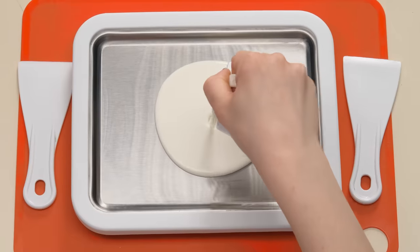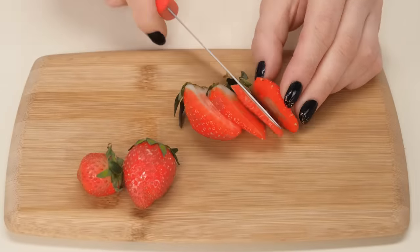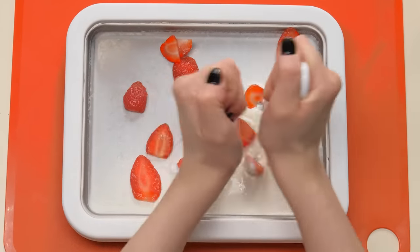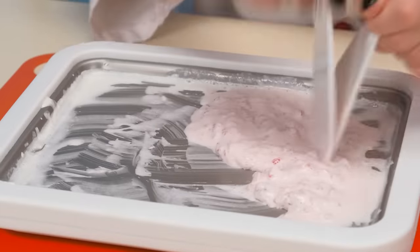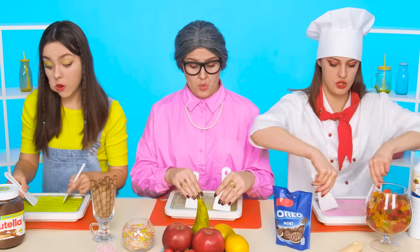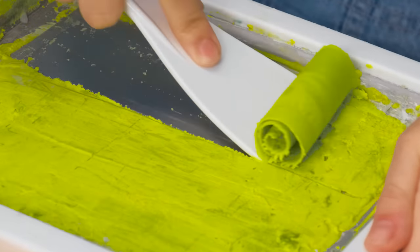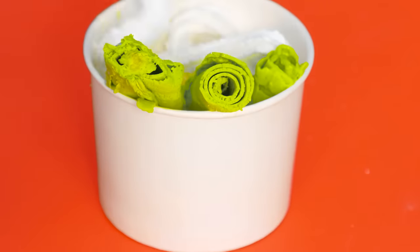You need to pour the milk and cream on a flat surface. Cut any berries — I have strawberries — and add to the milk base. Now you can chop everything well. When the mixture hardens, you can cut it and twist it into rolls. Cut and twist — nothing complicated.